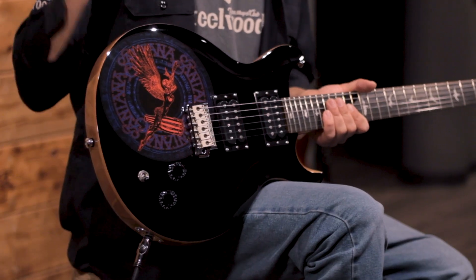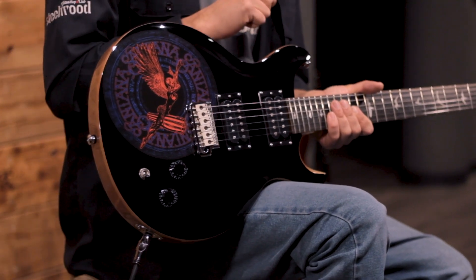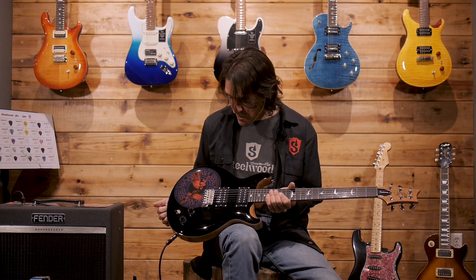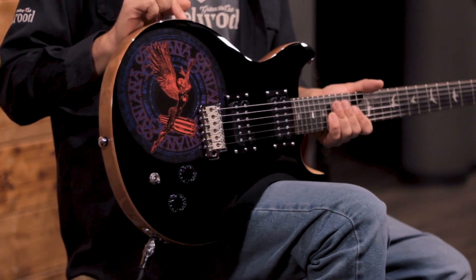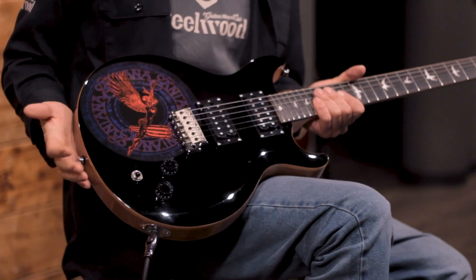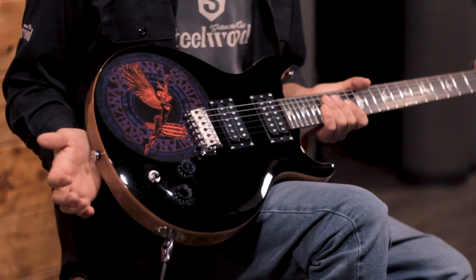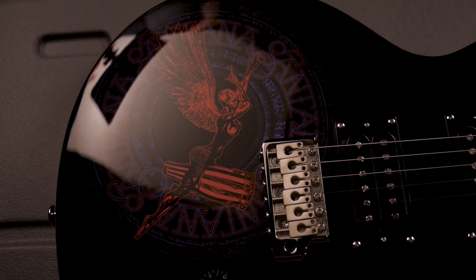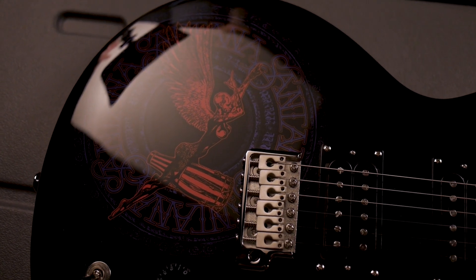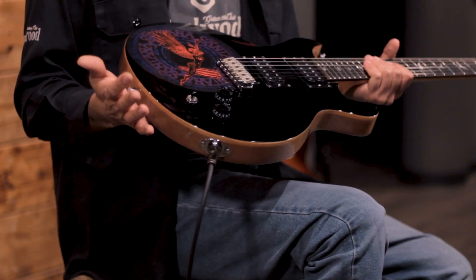En esta ocasión, conmemorando el 50 aniversario del disco Abraxas, Paul Redsmith en su serie SE saca un tiraje limitado a mil piezas de esta guitarra, construida con un cuerpo de caoba y una tapa gruesa de maple o arce en color negro y con la portada del disco Abraxas. Una guitarra que en fotografía ya nos parecía interesante por su relevancia histórica, pero que tenerla en las manos nos hace reconocer lo bella que es.